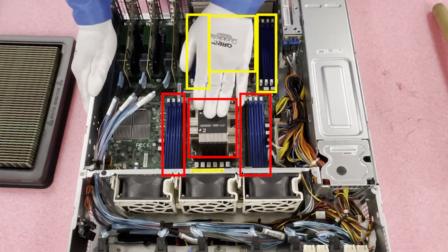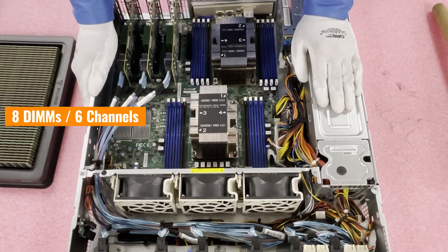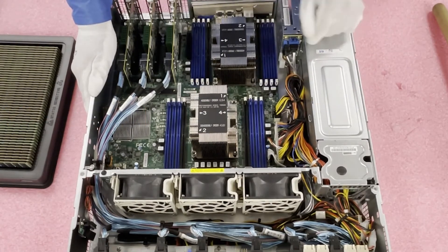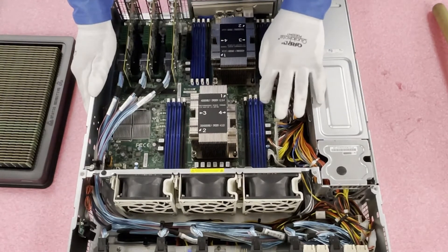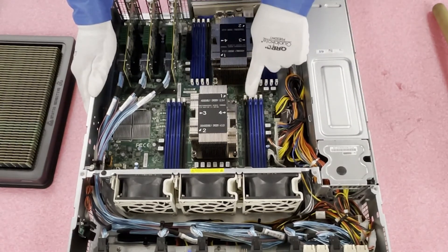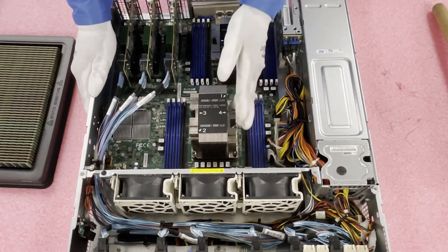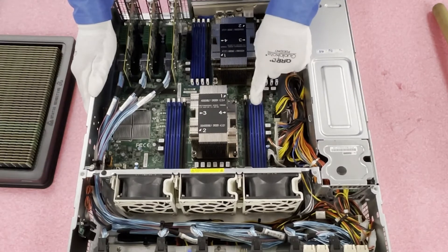With CPU 1, you'll notice there are actually six channels for eight DIMM slots, which I've noticed Supermicro tends to do — you don't really see that as often with Dell or HP. So what that looks like is: this is A1, this is B1, and this is C1. The black slot over here is A2. So all these are the starts of the channel, and A1 and A2 are the two slots for that channel, while B1 and C1 are each their own standalone channels.